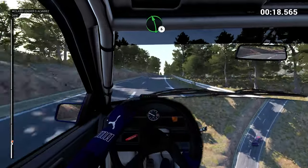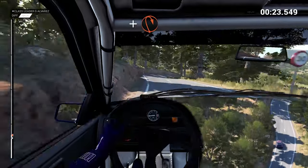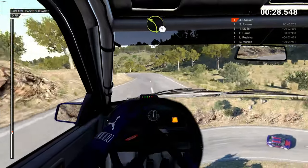Left 6 over bump, right 6, left 6 and hairpin right.